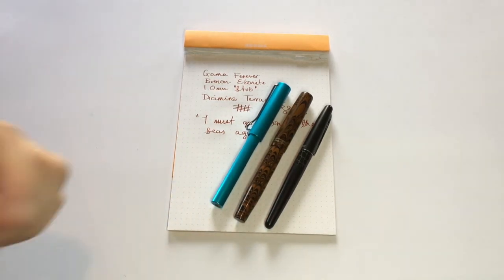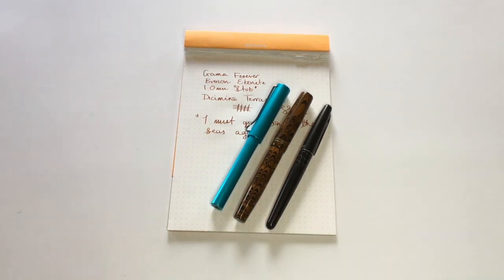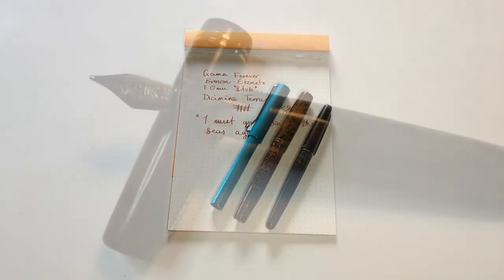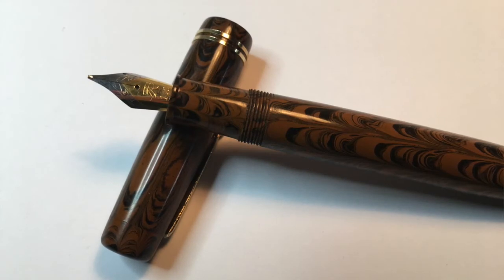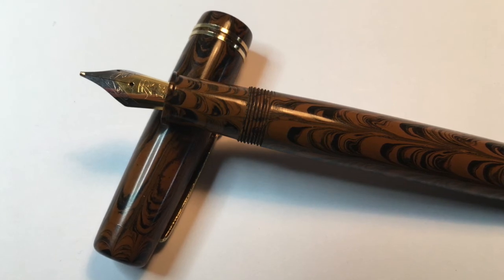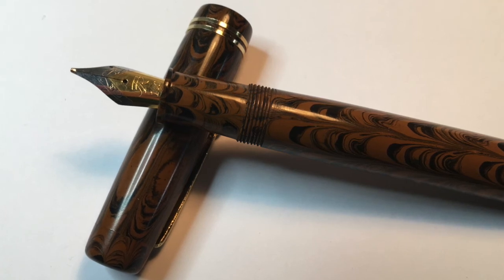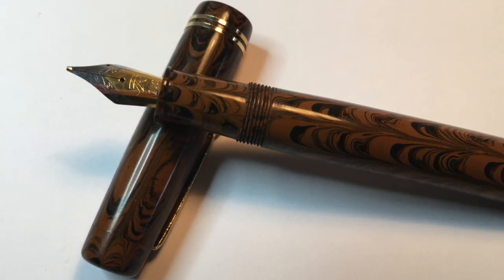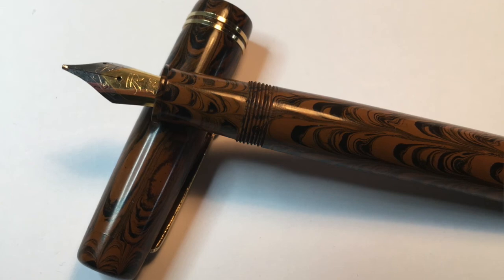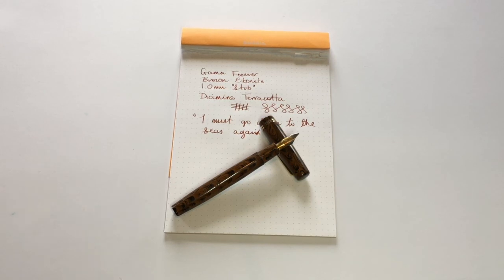How does it compare in terms of writing? Well, it's a wetter writer. It's not as well made, not perhaps as sturdy as a couple of these other pens. Also put into that category the Twsbi Eco, and even at the higher end, the Faber-Castell Loom. So that was the Gamma Forever — a really interesting fountain pen, and one worth investigating, particularly if you like handmade ebonite pens. This is mass-produced handmade, not custom handmade, but it still has that nice feeling of not being a purely commercial mass-produced pen.